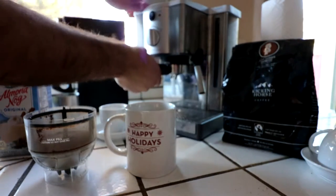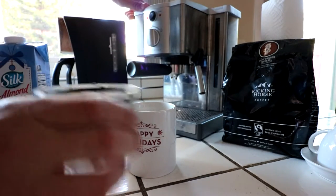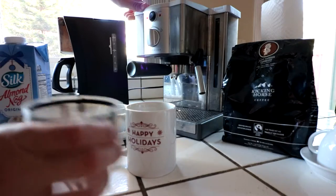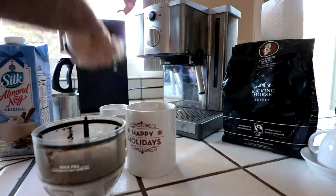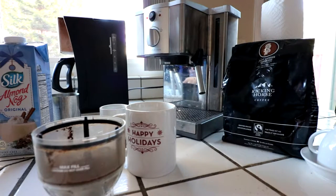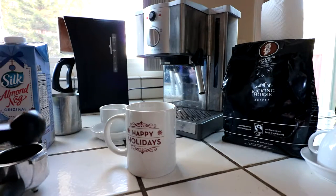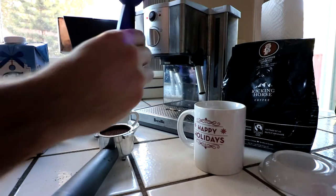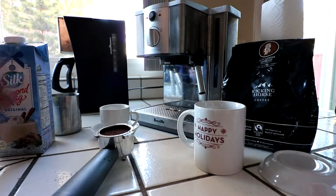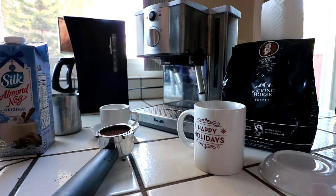To get started, we already ground our espresso — so I have some ground up espresso. Make sure you do it nice and fine. We're going to go ahead and release this, wash it out really quick. Usually takes me about two of these scoops. Remember not to push down too hard — I kind of slightly push down and twist, because you need water to get through the espresso to get a nice pull.